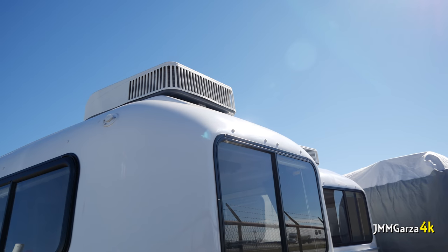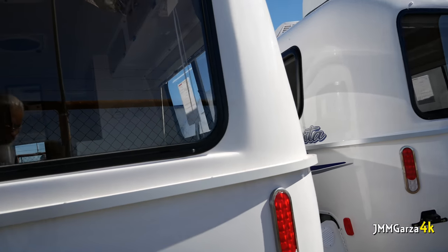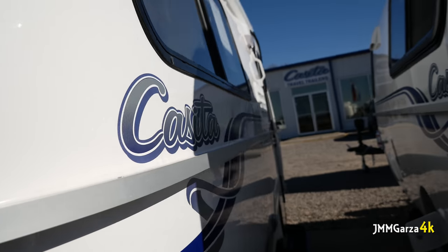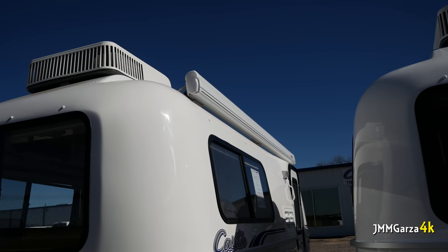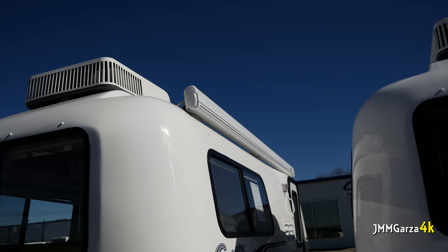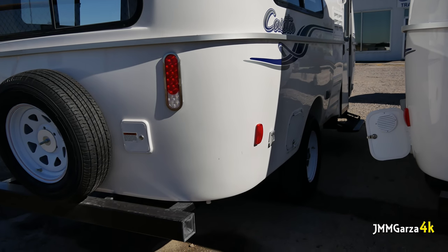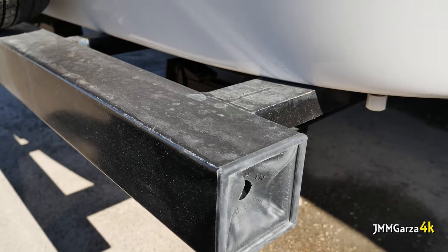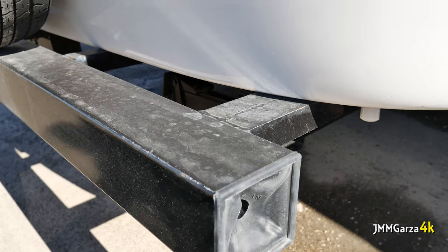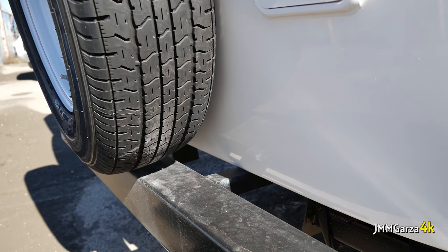There's the AC unit on top, and the AC unit has a heating element, so there's heat in there when plugged into shore power. Here's another view of the AC unit and also the manual awning — there's a little crank and it comes down in a few seconds. The bumper can hold about 100 pounds and is connected at about four points to the frame, so it's rather sturdy. There's a spare tire attached to the back.